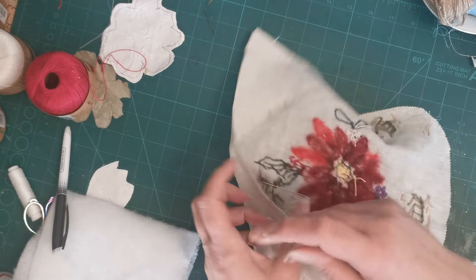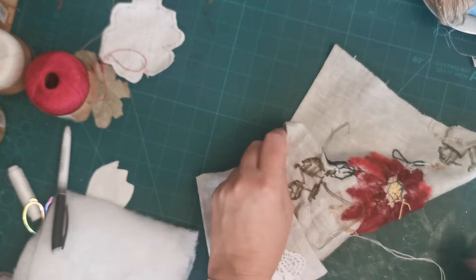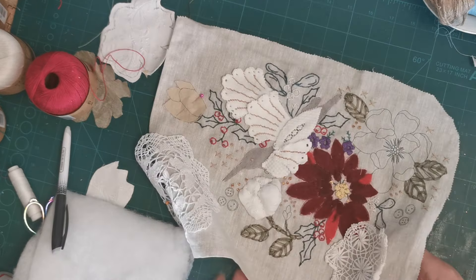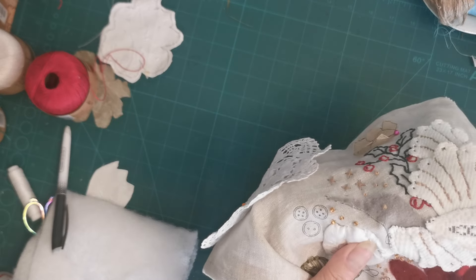Oh, I put the needle through the green. That's what happens, Claire, when you don't tie your ends off properly. Never mind — hey-ho. I'm too excited with this stuffed flower to worry about that at the moment.